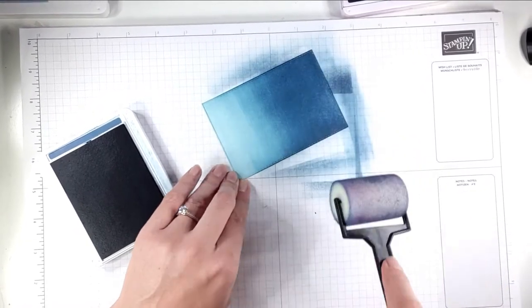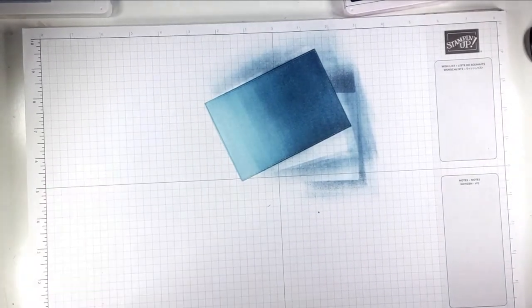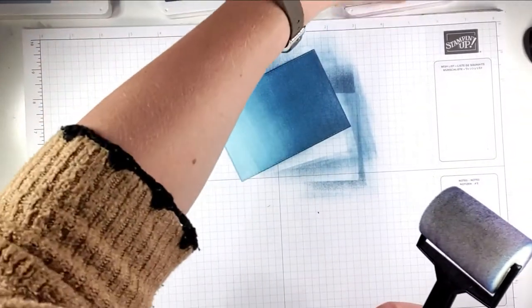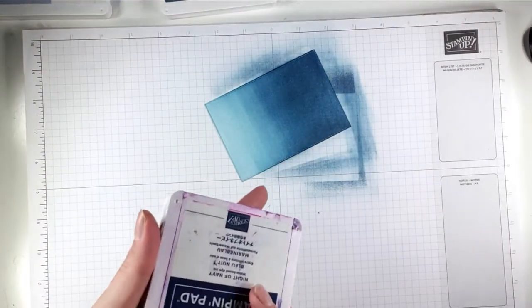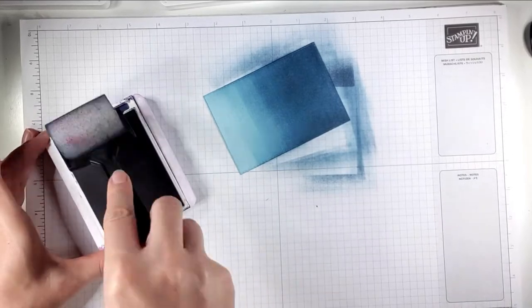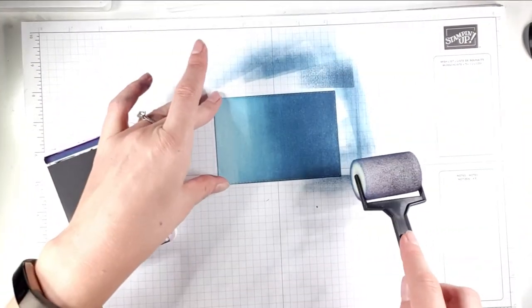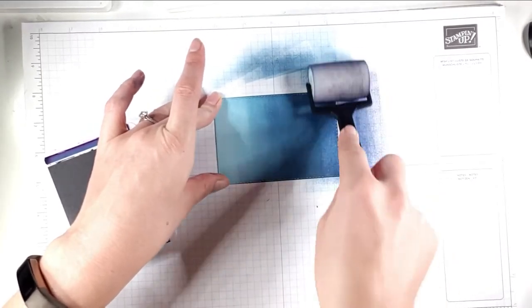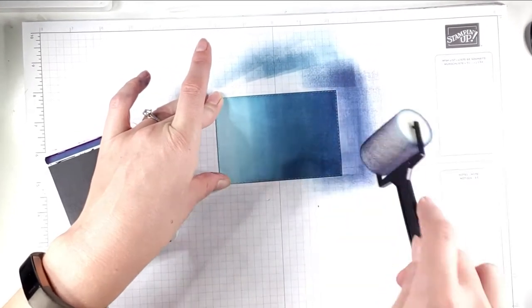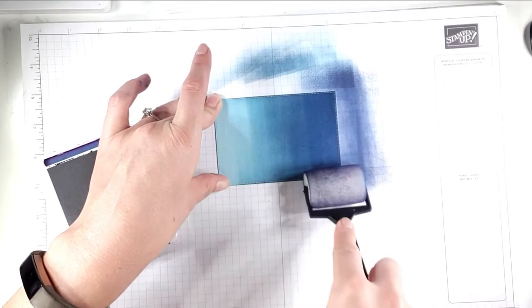I could just leave it like that because the Misty Moonlight is actually quite dark, but I'll add a bit of Night of Navy at the top just so you can see what we're doing. I'm inking up the same way and then starting a little bit off the paper. You can see I'm just darkening that top section a little bit — I don't want to take it too far down.